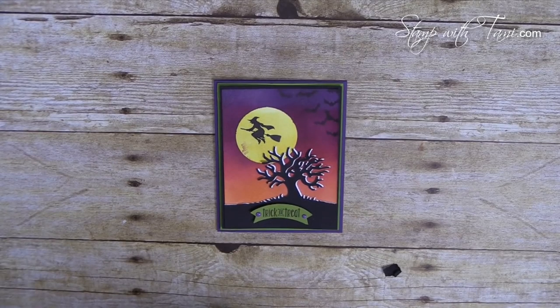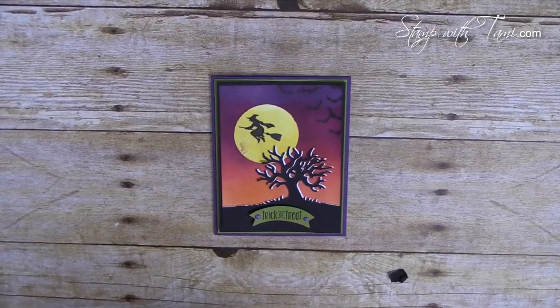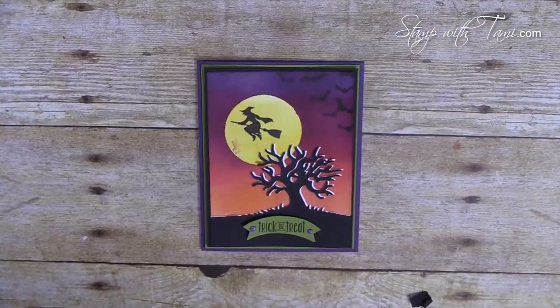After the video, pop on over to my blog by clicking the link in the YouTube description below and check out all of the other Halloween projects my group is sharing today. The links will all be right on my blog. There are some amazing projects from some very talented gals in my group, and who knows, maybe you'll even win something! Let's get started — here is the card up close.